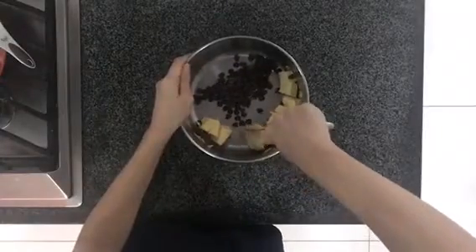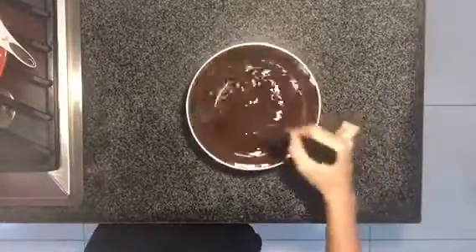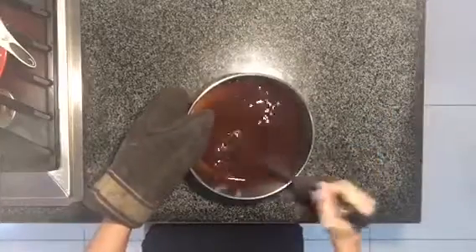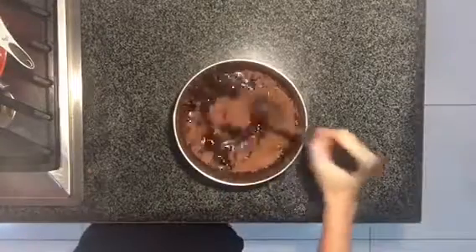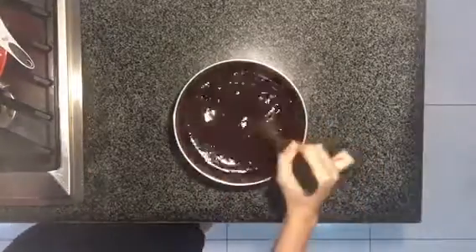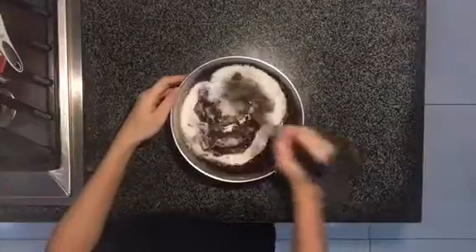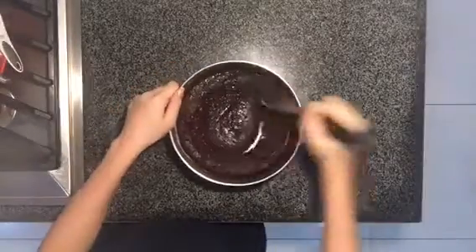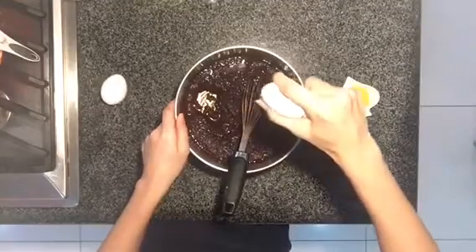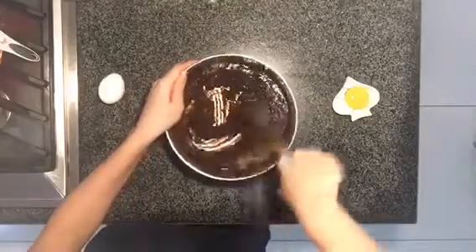The first thing you want to do is melt together your butter and your semi-sweet chocolate chips. Make sure you keep mixing until all the butter and the chocolate chips are combined. Next, you're gonna add the cocoa powder and mix that as well. And then, add your white and brown sugar and mix. And then, you're gonna add your eggs, one egg at a time, and then finally the egg yolk, so that all the eggs are fully incorporated.